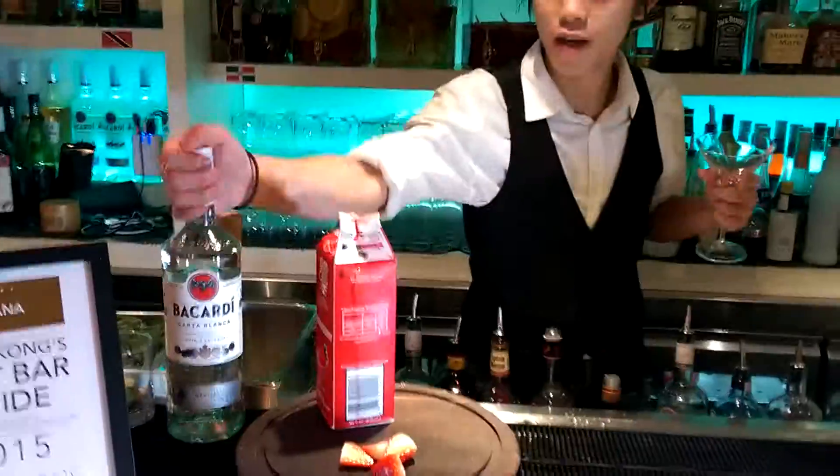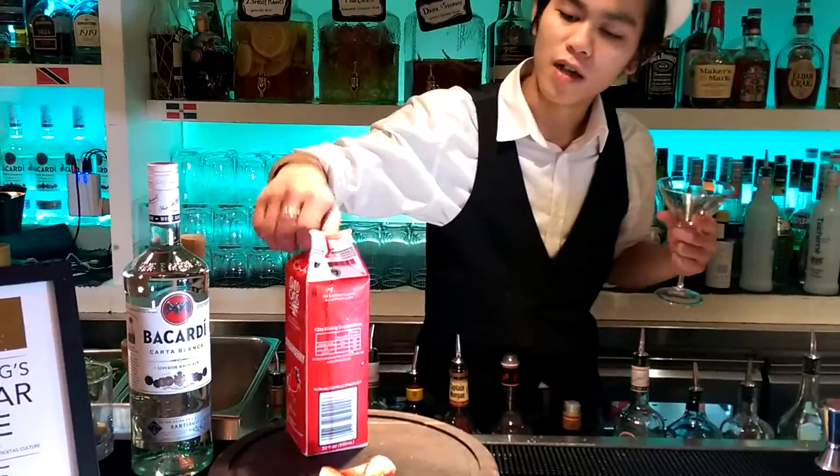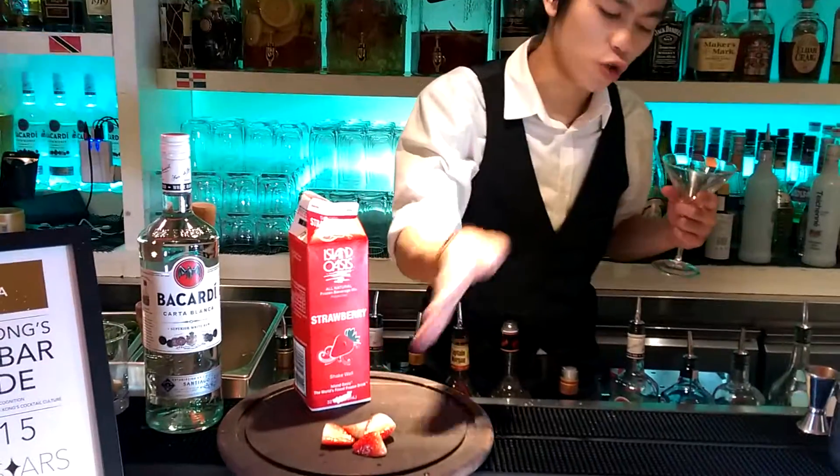So now, we have an ingredient here: Bacardi, strawberry puree, and strawberry.